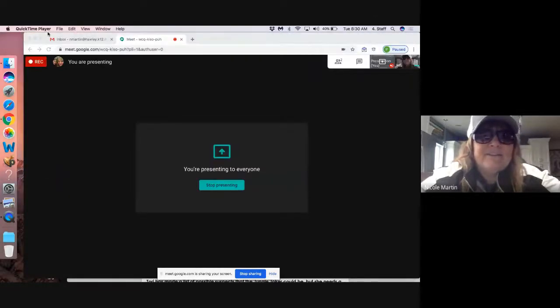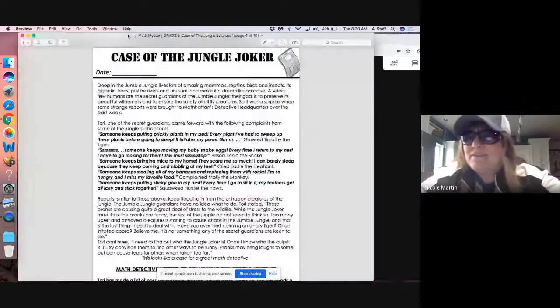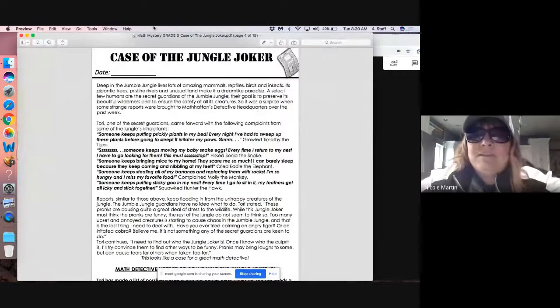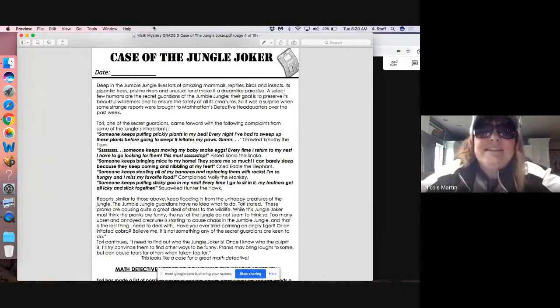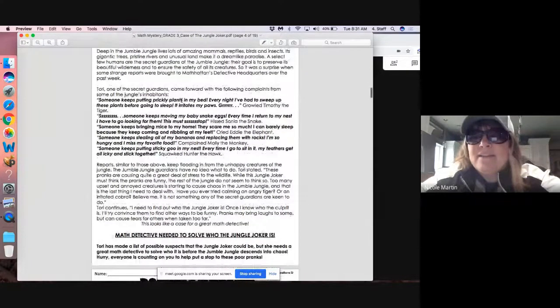All right, third graders, you heard them. We need to begin clue one. So in your packets this week, you have the mystery packet. On the second page, you'll see some directions for the case of the jungle joker. Take a few minutes to read through the directions. If you need some help, ask moms or dads to help you. You can hit pause and come back when you're done.